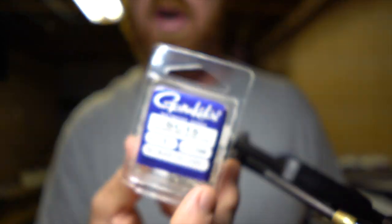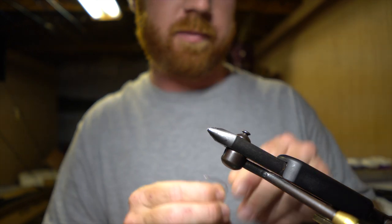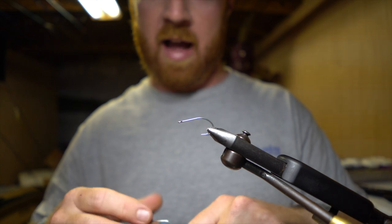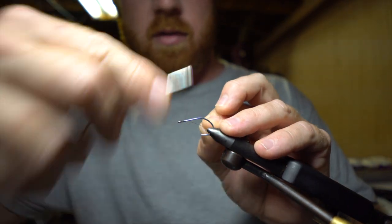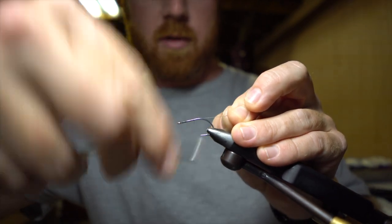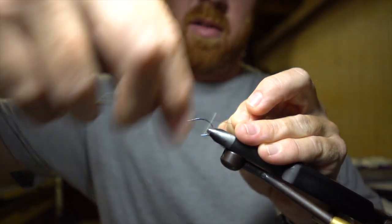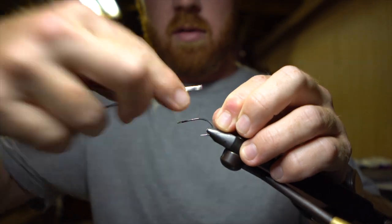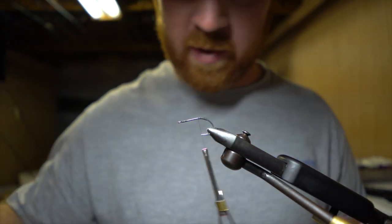Start out with a size one Gamakatsu SC15 hook. I'm just going to be using some black thread — it really doesn't matter what size black thread you use, just whatever you're comfortable using. Go ahead and build up that thread base.